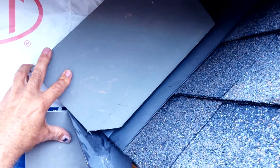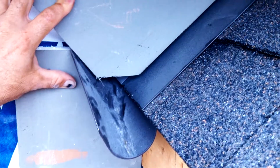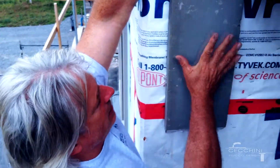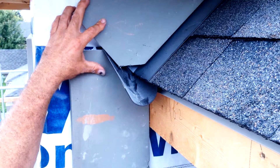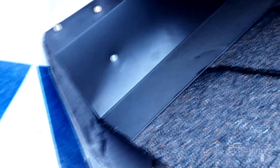See how this scoops the water out and away from the wall — that's what a kickout does. There's no water getting in behind the roof and the wall below that could push out through any seams. So the stucco here doesn't get destroyed from water leaking in behind. This is the proper way to do it.